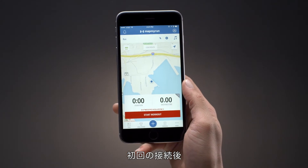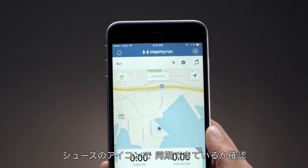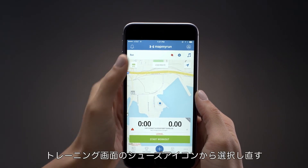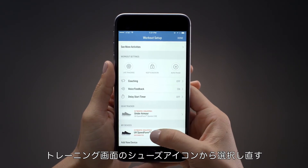Once you've connected your shoes, you should always see a shoe icon on the Start Workout screen. The status of the shoe icon tells you whether they're connected or not. If your shoes don't automatically connect, tap the shoe icon on the Start Workout screen, scroll to My Devices to select your shoes, and make sure they're connected before you begin running.